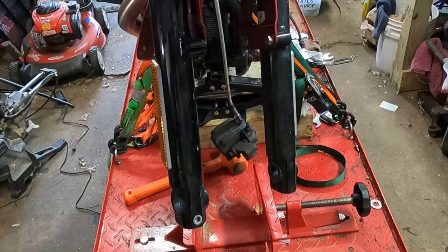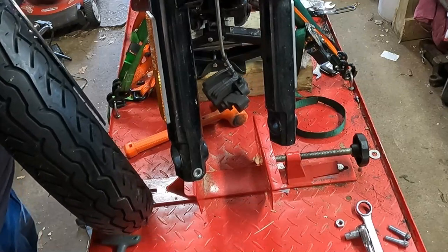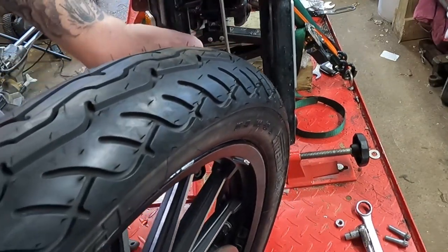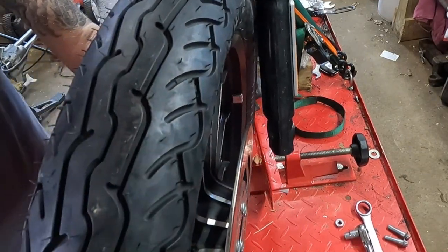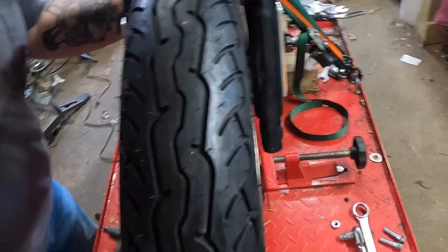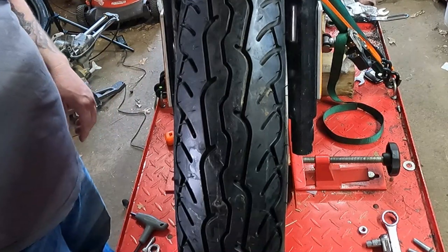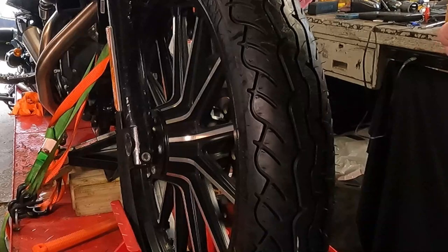Back here in Noble Moto Studios, the tire is mounted up on the wheel. In order to put it back on, we are going to turn the fork straight and roll this wheel back in between the fork tubes.